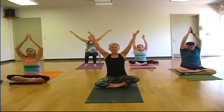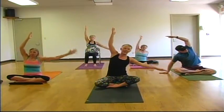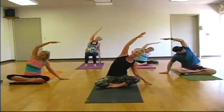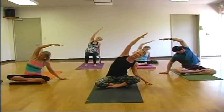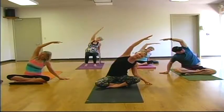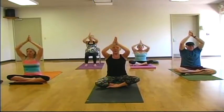Other side. Inhale, and as your palms meet overhead, exhale your right hand to the mat. Left arm reaches up and over. And on your next inhale, bring both arms to the sky, palms meet. Exhale, draw your hands down through heart center. Place your hands by your hips. Roll slightly back and reverse the crossing of your legs. Take a breath here.